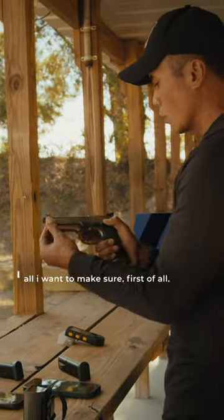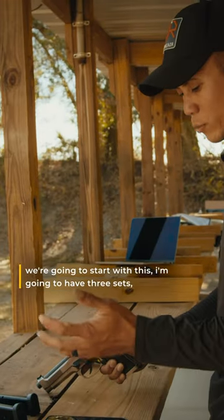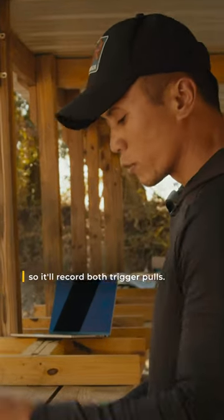Right now, if I want to dry fire, first of all I want to make sure the gun is clear. So here we go. We're going to start with this — I'm going to have three sets, so it'll record both trigger pulls.